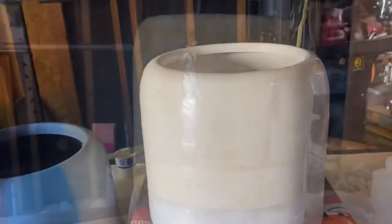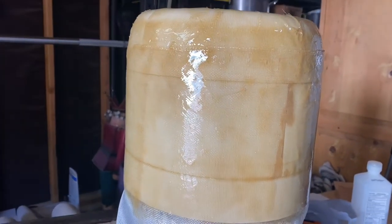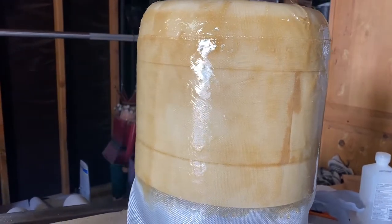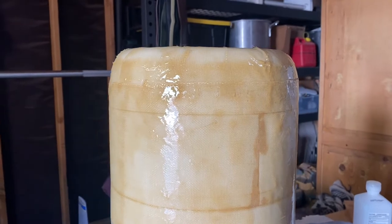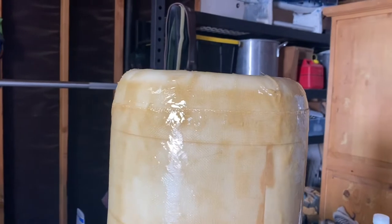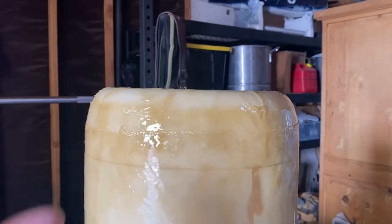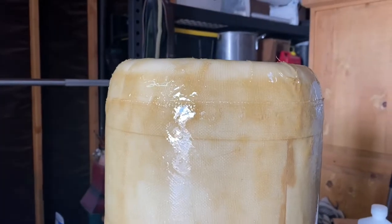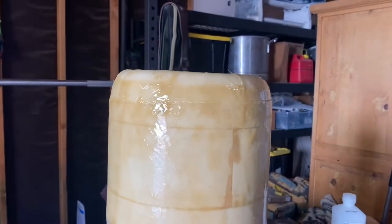Just fiberglassed the outer shell of the cowl — put two coats of fiberglass resin on it. Not the best job. On this round end of the cowl I cut pieces and kind of overlapped them, so you can see the seams sticking up. Plus it was drying on me and I did a sloppy job there, so I'm going to have to do a lot of sanding.